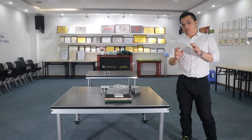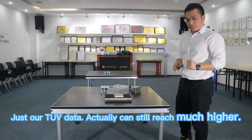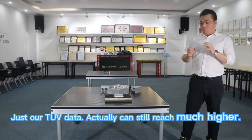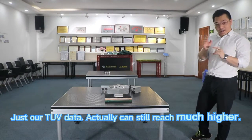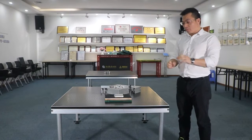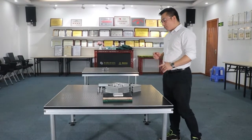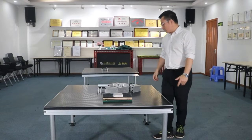I have to give a little explanation here: all the loading data I'm telling you is just our QV data. I have to say they are still very conservative. What does that mean? It means the real loading capacity of the YX4 stage can still reach much higher than those values, so don't worry about the safety of the stage.